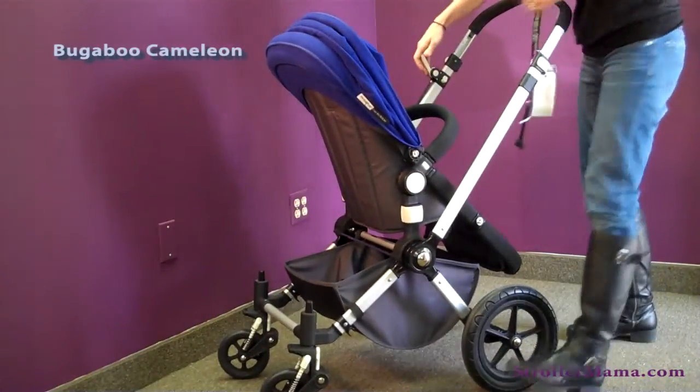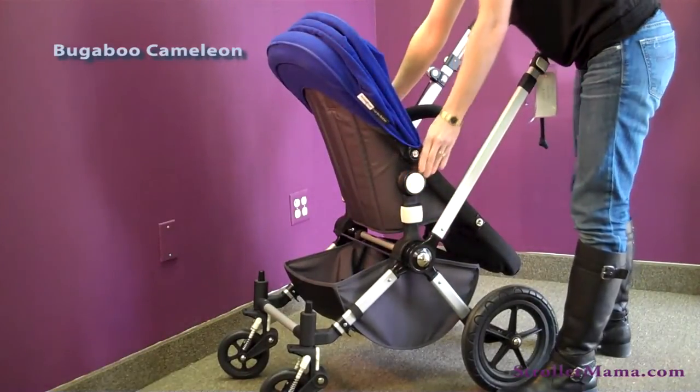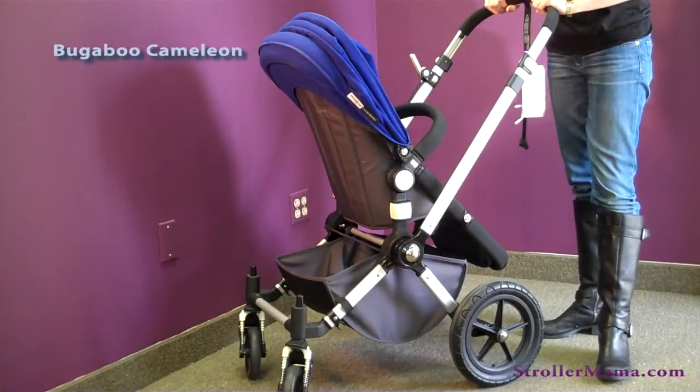Now you can stroll facing your baby as shown. You can also use the recline in this position as well — all the way back and all the way forward. The weight limit on the stroller is 50 pounds, and the stroller itself weighs about 23 pounds.